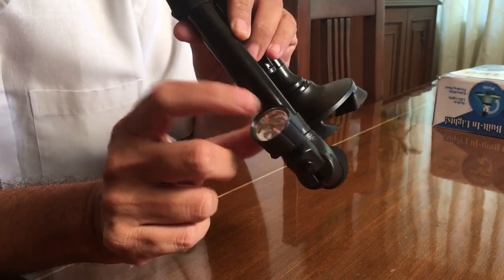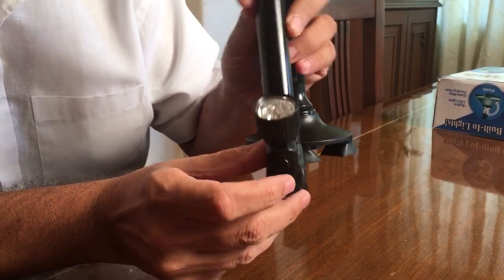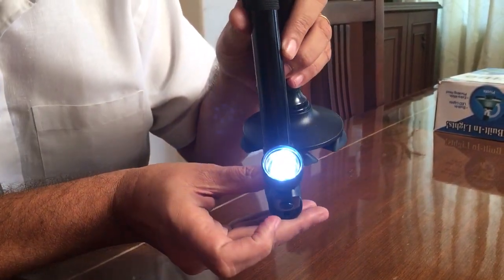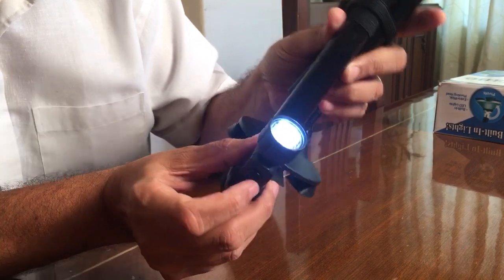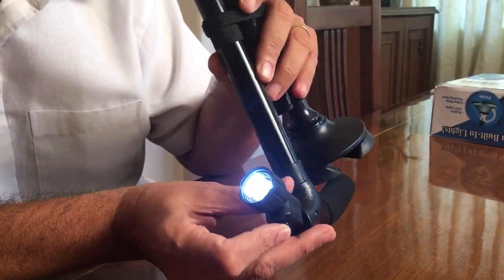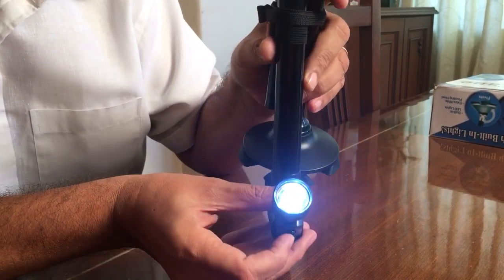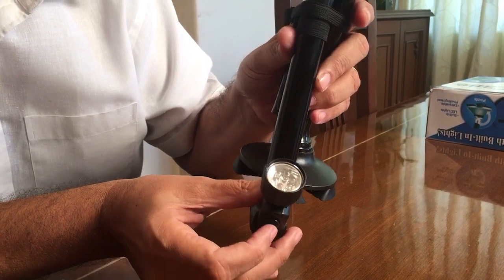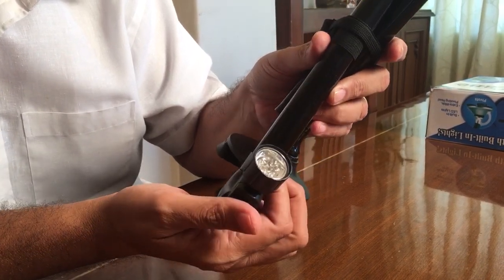A very unique feature is this flashlight. All you do is press the button and the flashlight, which has six LEDs, comes on. When you don't want it, you can just shut off the flashlight.